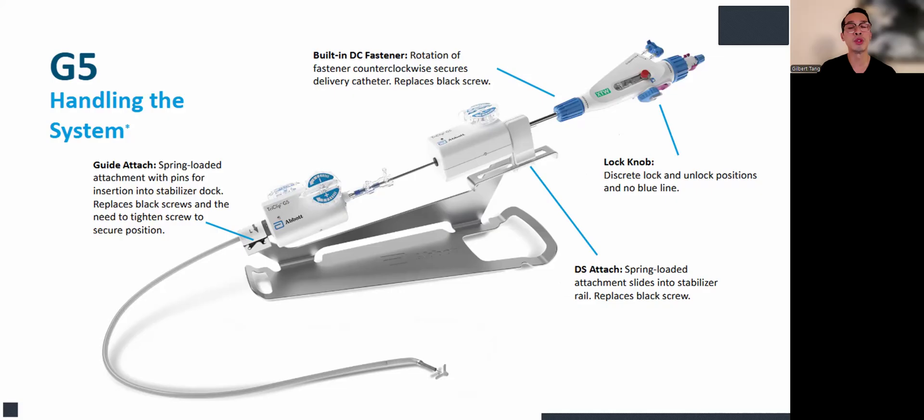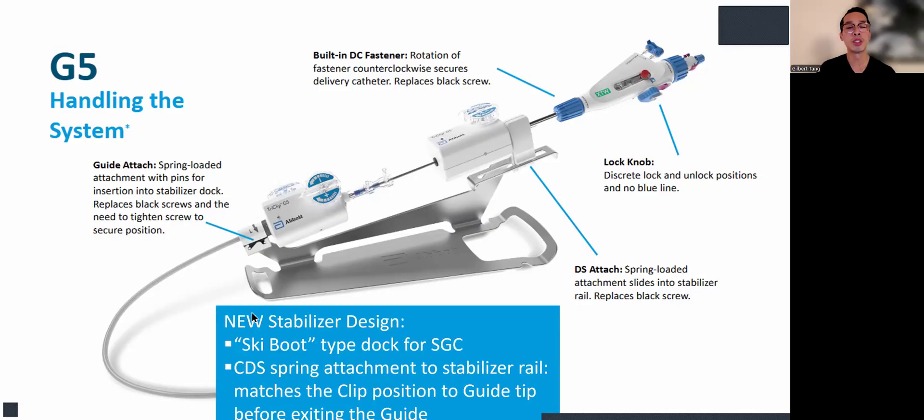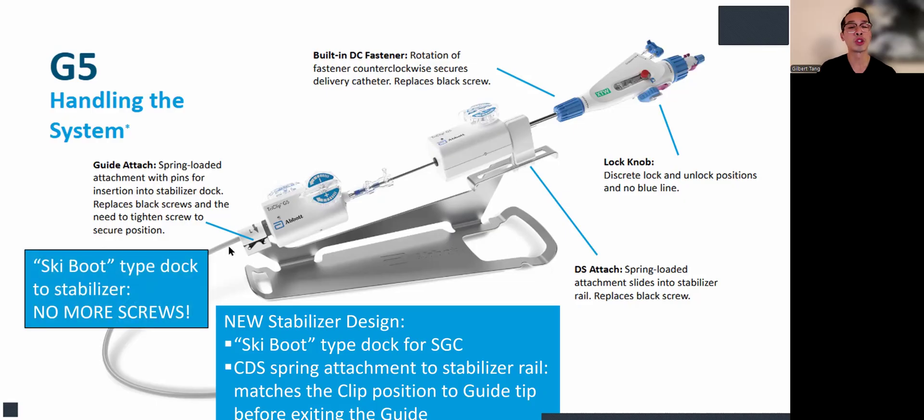Now let's look at the G5 system. It's much more ergonomic, and I'll show you some of the features. First is the new stabilizer design. There are two parts: one is the ski boot type dock for the steerable guide catheter or the guide, and the clip delivery system also has a spring attachment to stabilize the rail and match the clip position to guide the tip before exiting the guide. There are no more screws — the ski boot type dock and stabilizer are very intuitive and lock in right away, with no need to unscrew and re-screw.